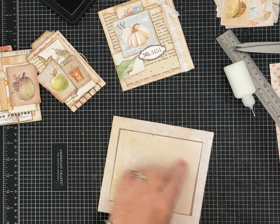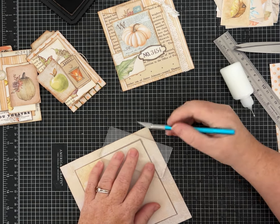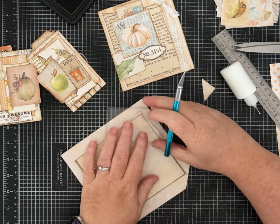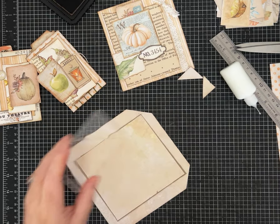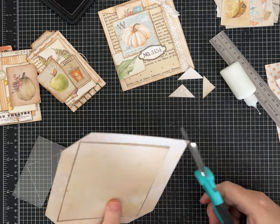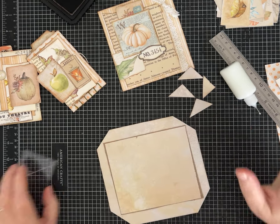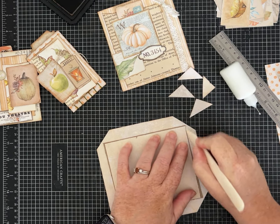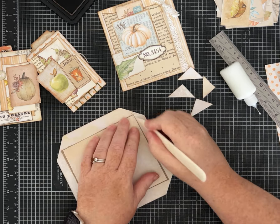Now I am going to miter these corners. I like using this little tool — it's not necessary but it makes life so much easier; it just cuts the corners off quick and easy. If you don't have one, just take your scissors and eyeball it. I like to take my bone folder and run it right along the edges here — it's like scoring it to make it fold easier. This is 90-pound cardstock weight paper; if yours is thinner or copy paper weight, you wouldn't need to do this.